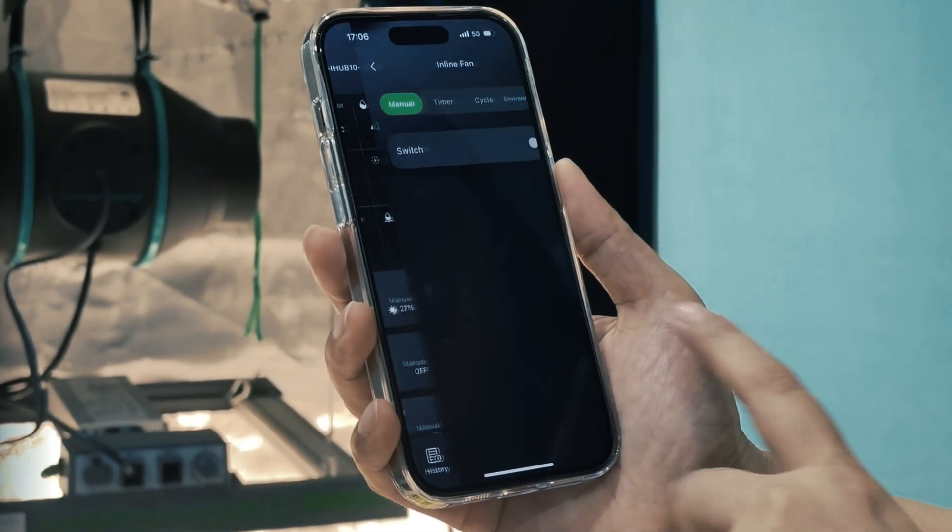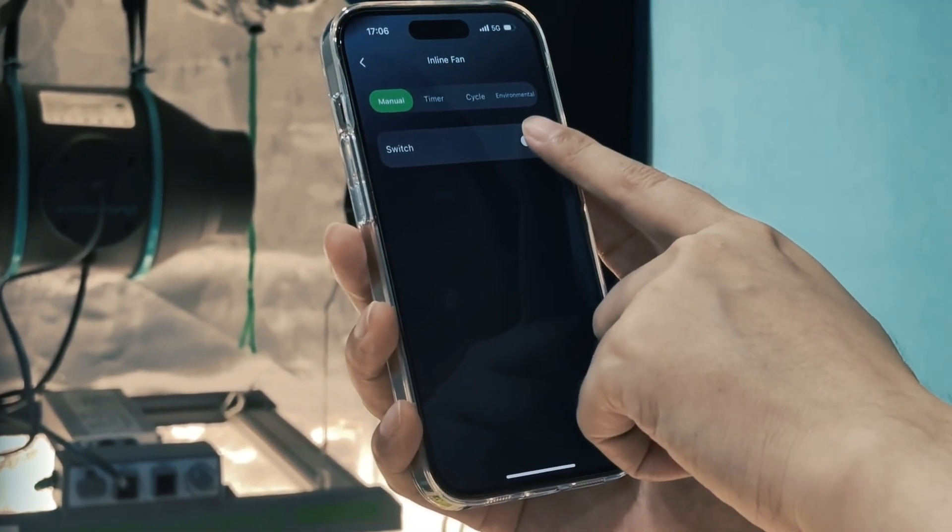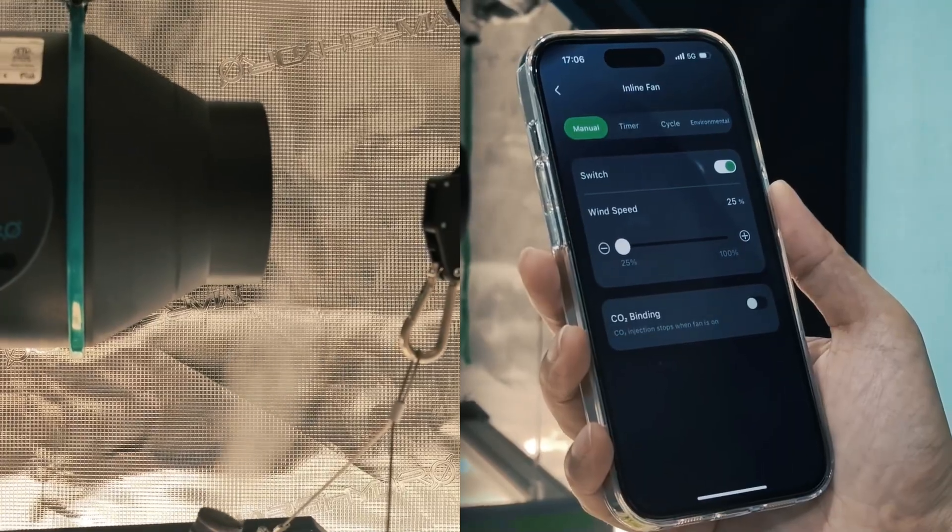From the control interface of iControl or iHub Pro, locate the inline fan icon and click it to enter the fan control interface.